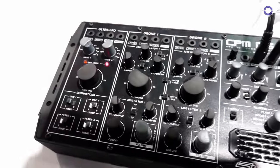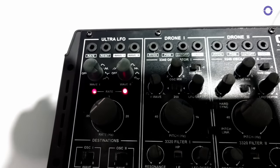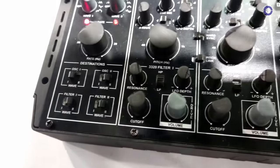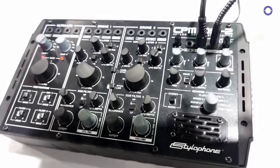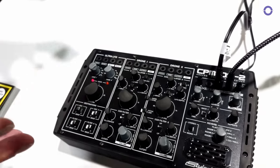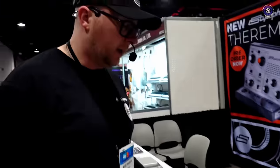You've got two oscillator voices with a filter that you can choose — high pass, low pass, it's resonant, 12 dB. Everything is driven from this main LFO which modulates waveforms, pitch, and filter frequency. It's just a lot of fun to use.